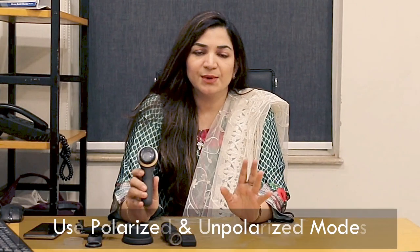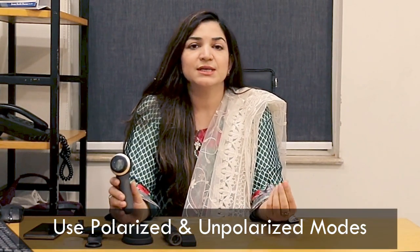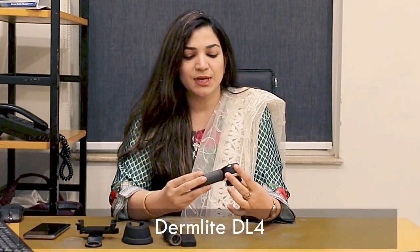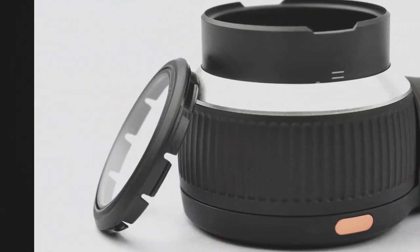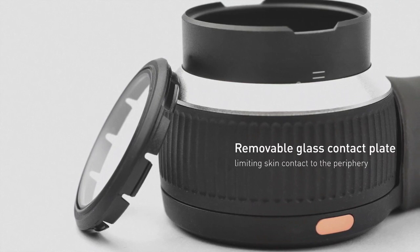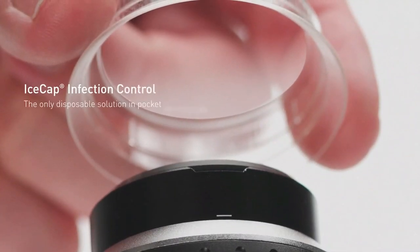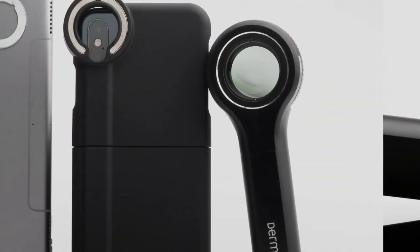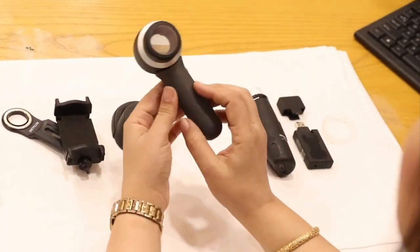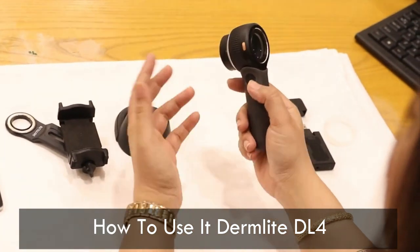These dermoscopes are pretty much good. You can use any instrument — the important thing is how to perform the test and how to interpret that image which you take with the dermoscopy. Today we will demonstrate this dermoscopy. This one is a DermLight DL4 dermoscopy. So let's now begin how to use this DermLight DL4.